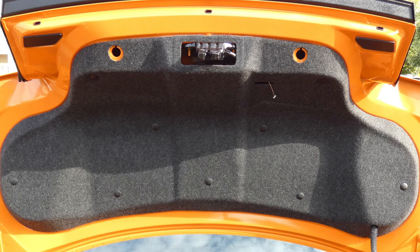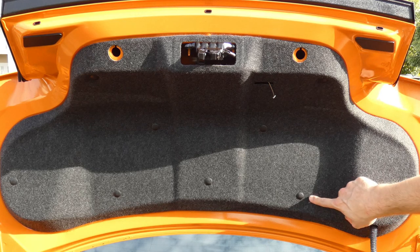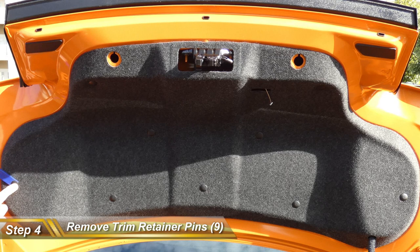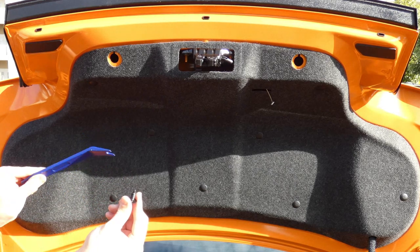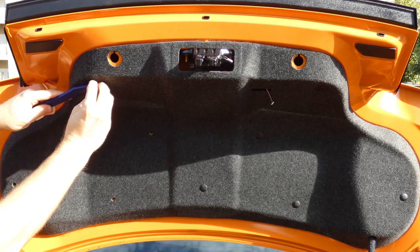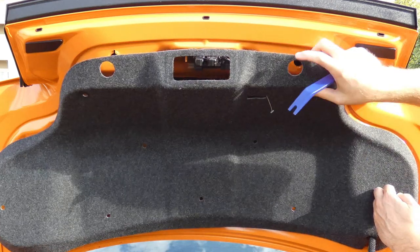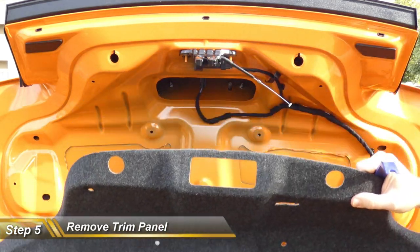The next step requires taking out retaining pins — there are nine of them. Here's how we remove them: take one of the plastic pry bars from your kit, get right under the pins, and it should pry right out. Give it a little oomph and it pops right out. We're going to do all nine of them. As we remove the ninth pin, the trim panel should start falling off, so go ahead and put it down right in the trunk.